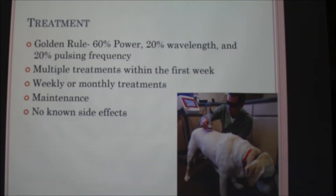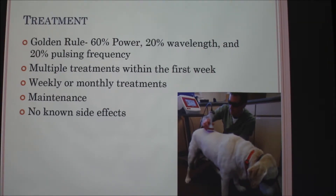Vets normally follow a golden rule that each dog is different, so the dosage of the laser power depends on the animal. Normally they do 60% power, 20% wavelength, and 20% pulse and frequency. It also depends on fur color and the amount of fat in the area being treated, because that affects how fast it gets absorbed — so you may need to set the power a bit higher if the dog is overweight.